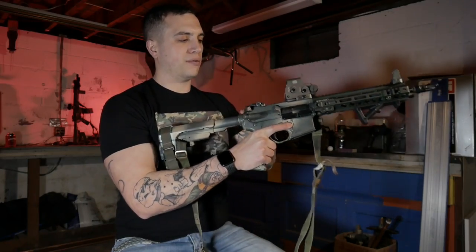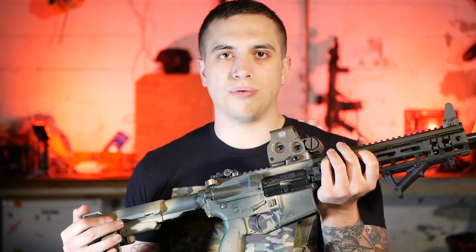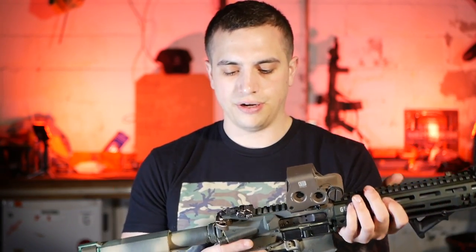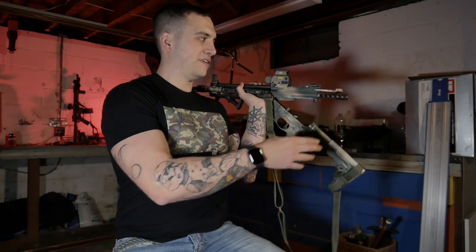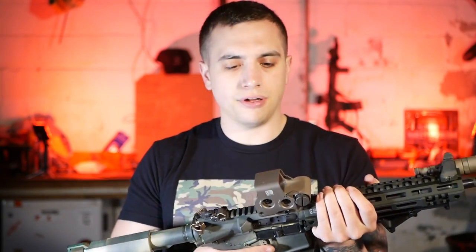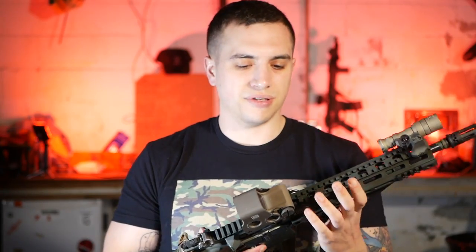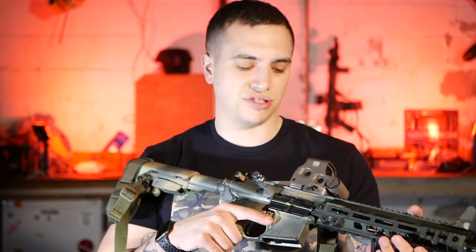Another change I made with the upper is that I'm running a Spikes Tactical Nickel Boron Light Bolt Carrier. It's a bolt carrier that's drilled out and has a bunch of holes in it — makes it lighter. It doesn't make a performance difference to me at all, but it does clean up easier, so I guess that's a plus. I had it laying around and felt like it should get some use.